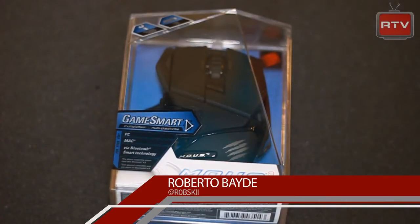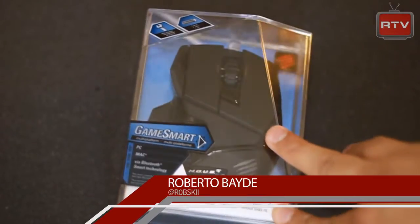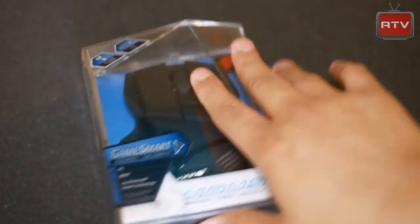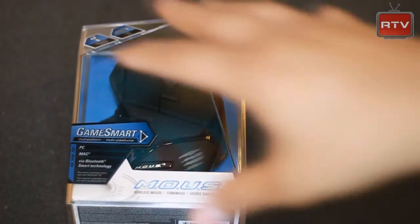What's up guys, Rob here for RTV, bringing you an unboxing of the Mouse9 by MadCats. The Mouse9 is one of the new mice under their new GameSmart line, which sort of adds the technology of gaming mice that were found in their RAT line, but to make it accessible for everyday use, sort of like office use and everything. So you kind of get the best of both worlds in one mouse right here.